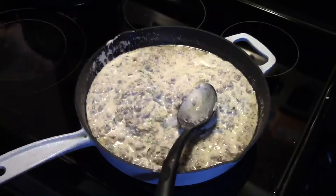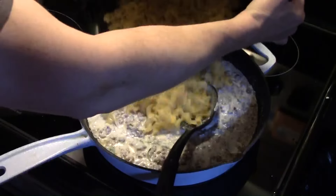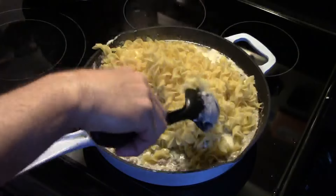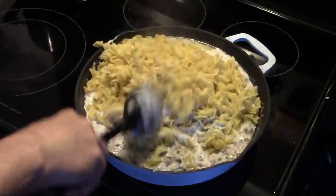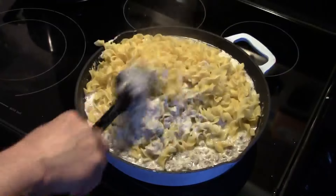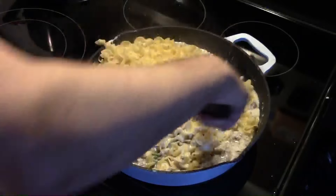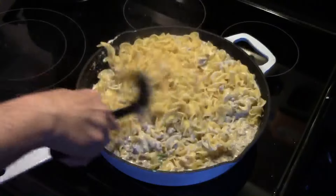Now I have some egg noodles here — it's about a 12-ounce package I boiled up and drained. We're going to add them in and stir that around good. You just want to cover your egg noodles in the cream sauce.